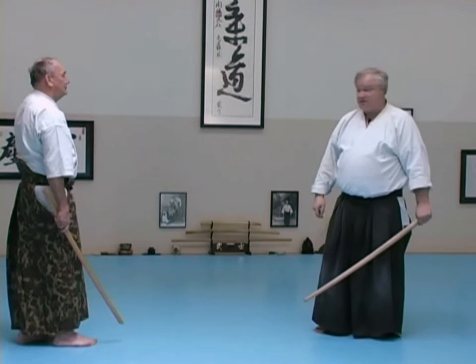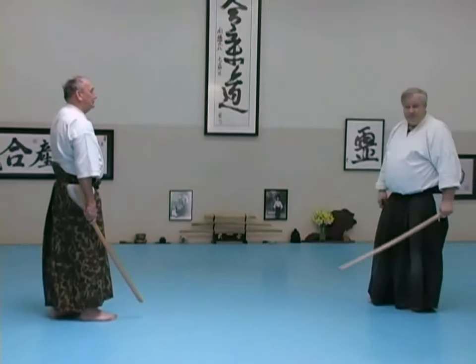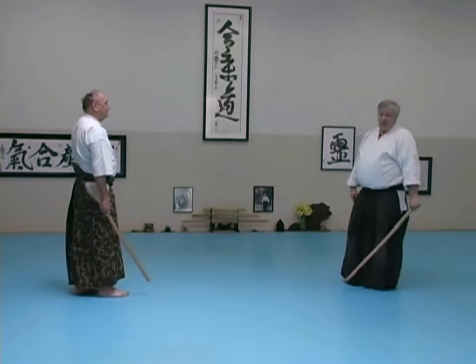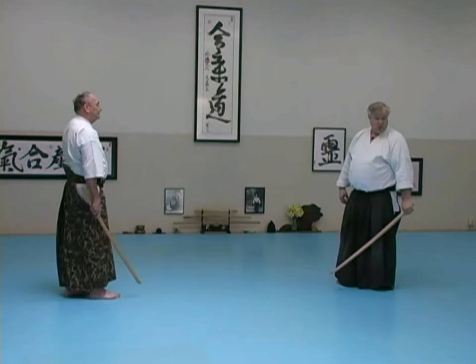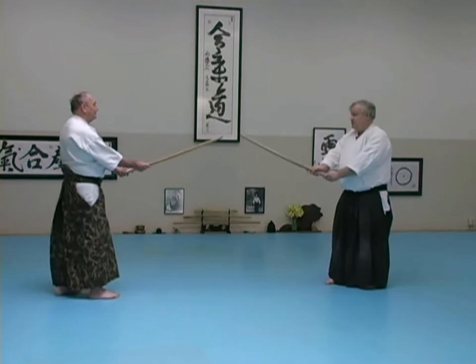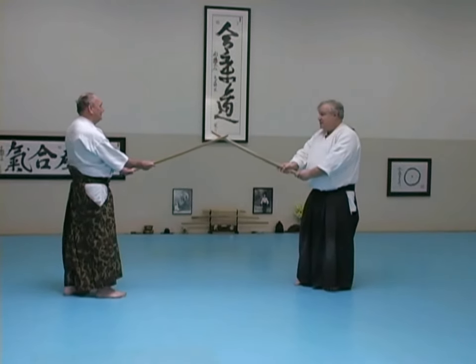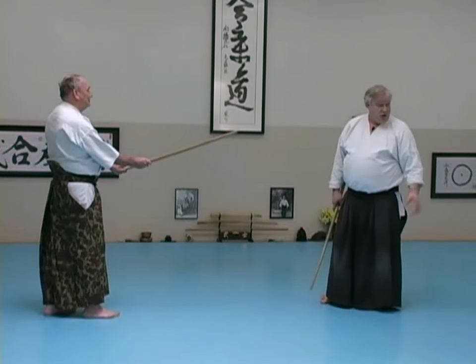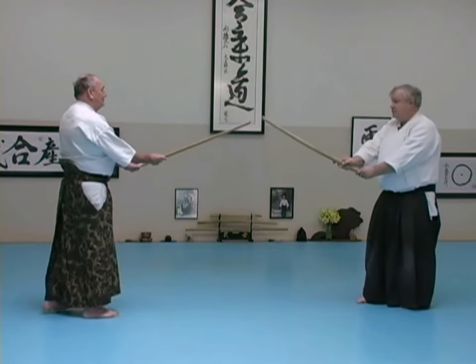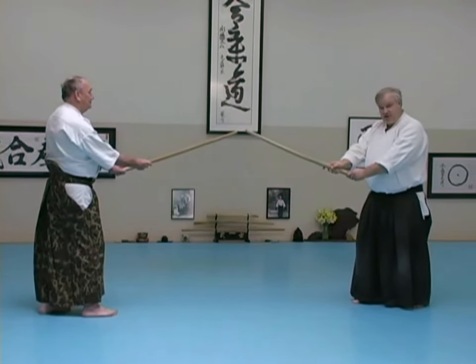Probably the first one to move will get the other guy because you're getting so close. If we were sword fighting and I was pretty sure the other guy was better than I was, I would want to have distance between our blades, because for somebody who's good, touching the blade gives a lot of information about what he's doing. So for beginners, use this spacing generally. Later you can play with touching the blade.